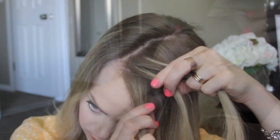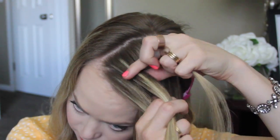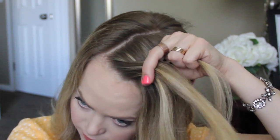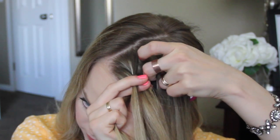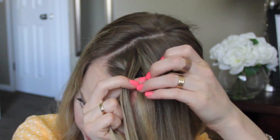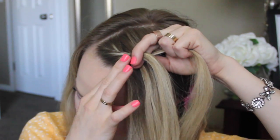Next, pick up a section near the hairline, dividing it into three pieces. Cross the back strand over the middle, then the front strand over the middle. Then cross the back strand over the middle and pick up a section of hair, crossing it over and adding it into that section. Then cross the front strand over the middle and pick up another section, crossing it over as well.